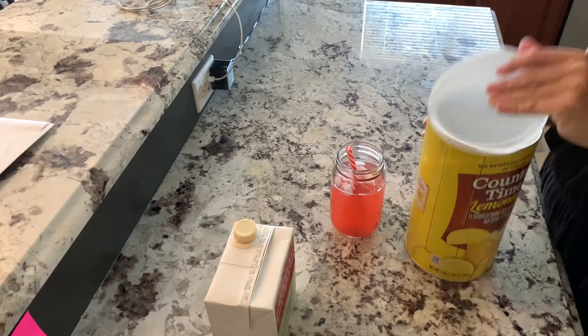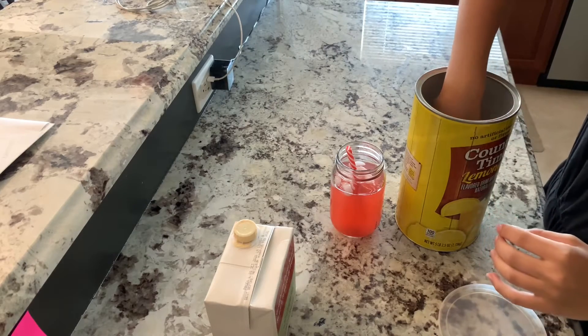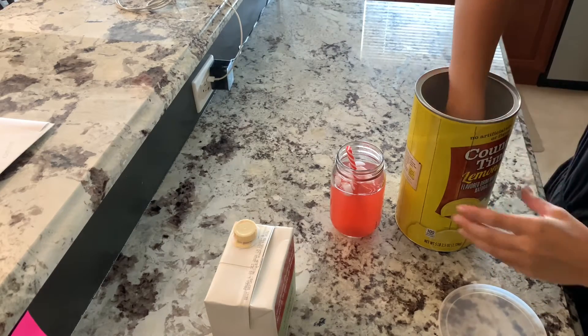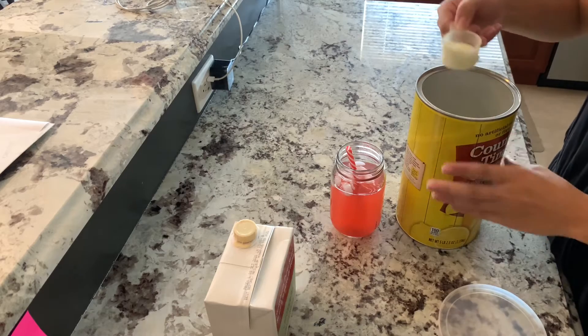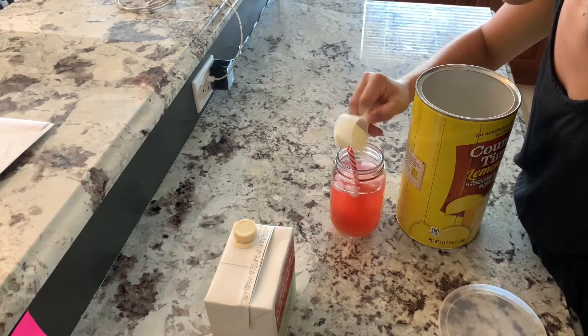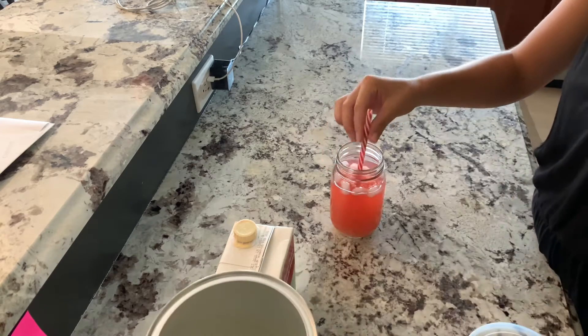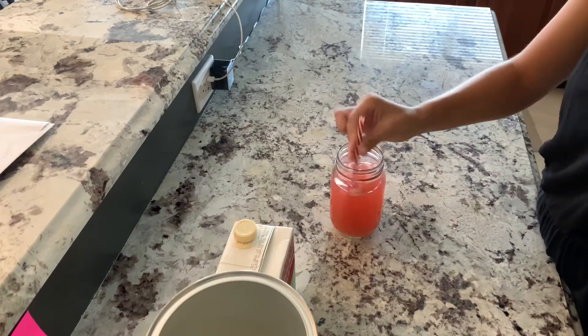This part you can do whatever you think tastes good, because everyone likes a different variant in their lemonade. So we're just going to sprinkle some in there and mix it up and see what it tastes like — you can always add more.